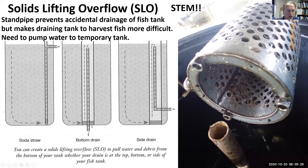The solid lifting overflow allows us to have a stand pipe, which prevents accidental draining of the fish tank, but we need to get solids off the bottom of the tank. So we put a shroud over the stand pipe and bubble large bubbles, creating a current that can lift solids off the bottom and get them into the stand pipe and into the filter.